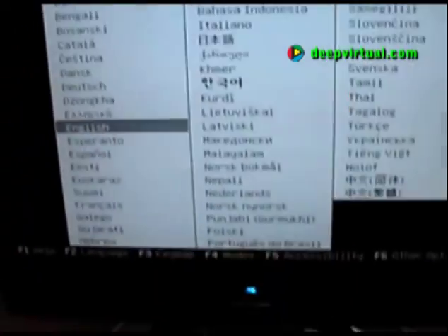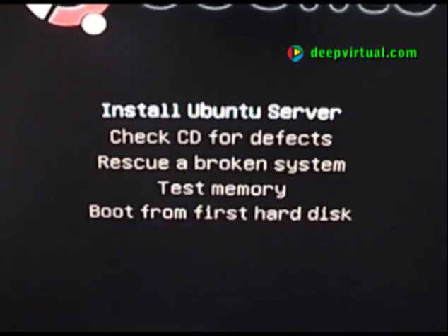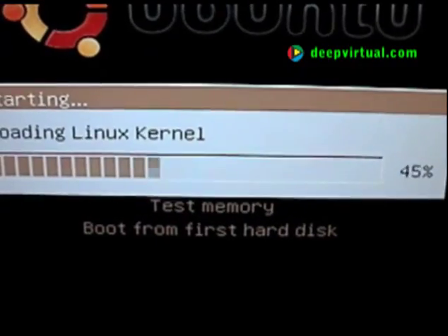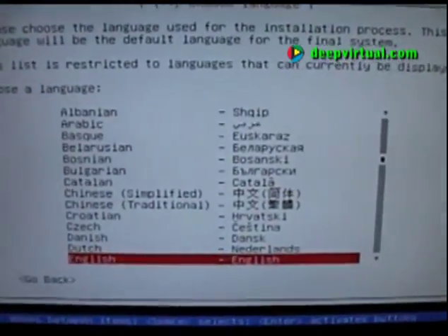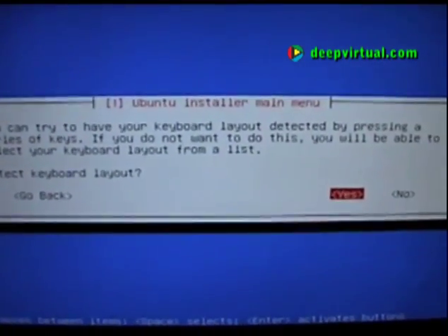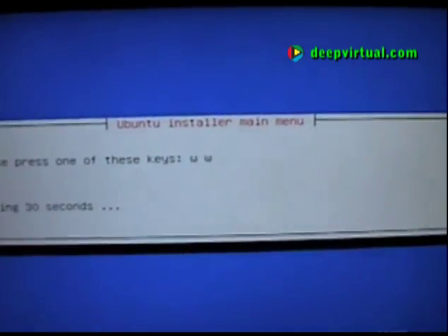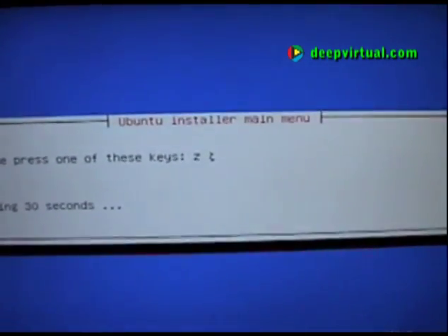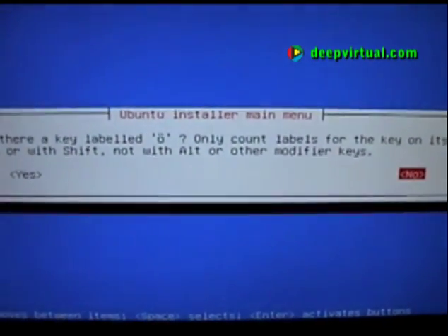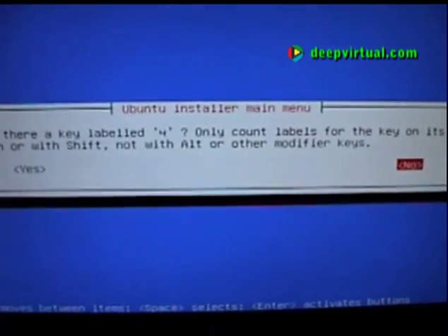The Ubuntu installer is now running. Our first task is to select our language, then we'll go straight into the installation without any special options. We select our language, then our country, and we'll go ahead and do automatic keyboard detection. It's really just answering some questions about your keyboard and pressing keys — you look for the character shown each time and press it, allowing the installer to detect your keyboard. It correctly detected a U.S. keyboard.